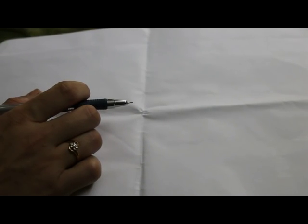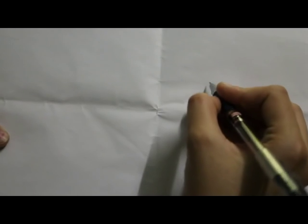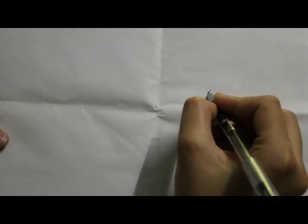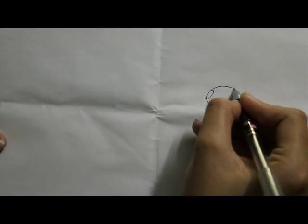Hello everyone, welcome to Fashion for You. Today I'm going to show you a tutorial on half collar. Half collar comes half the way in your front neck, that's why it is called half collar.